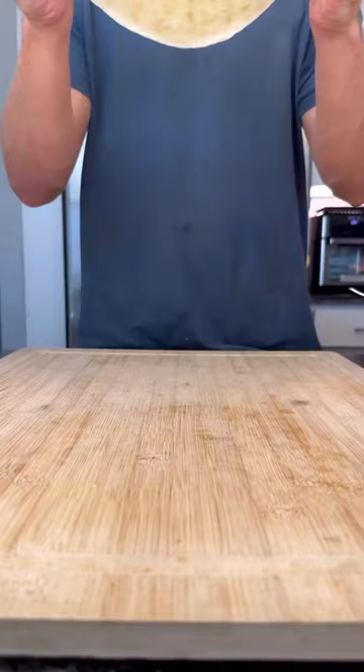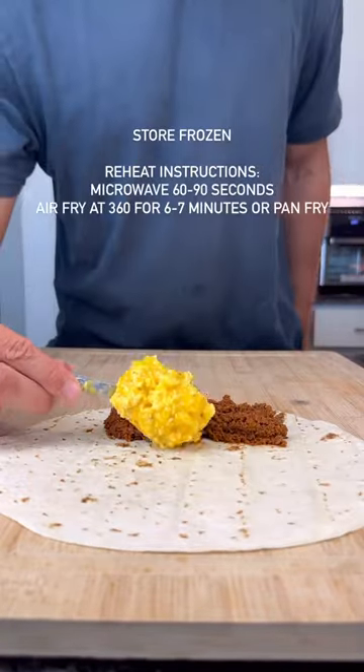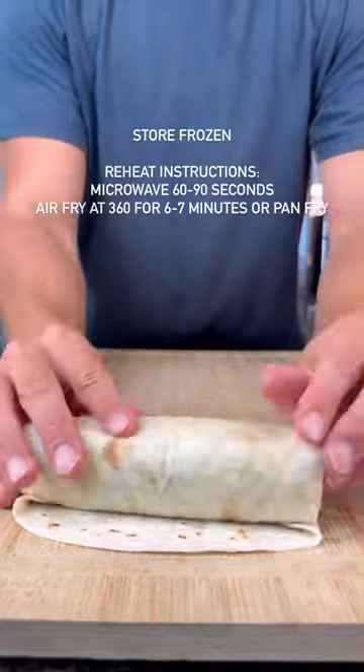Now we need to assemble those burritos. In equal amounts, add your chorizo and your cheesy eggs, give it a tight roll like this, and you're good to go. Enjoy.